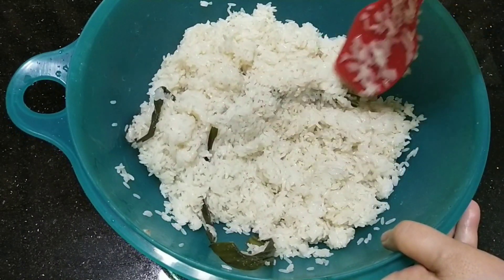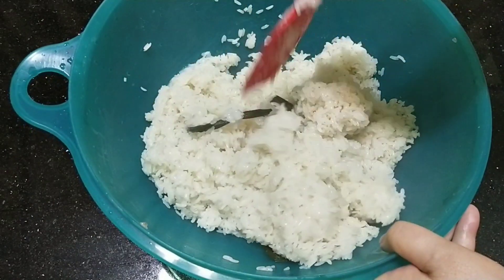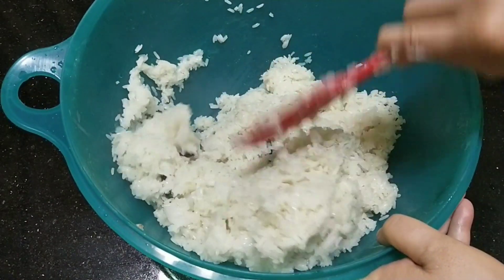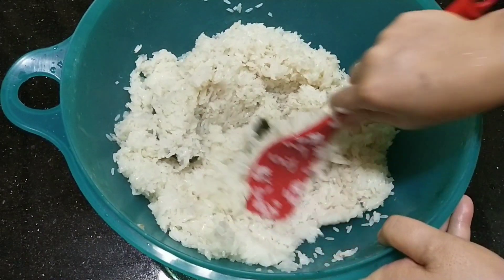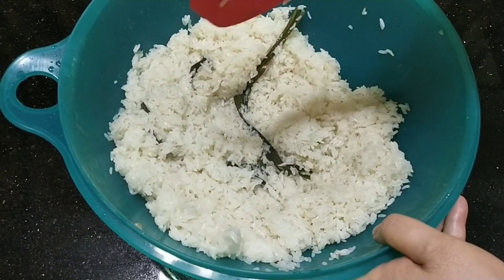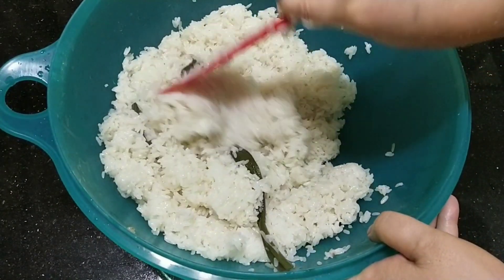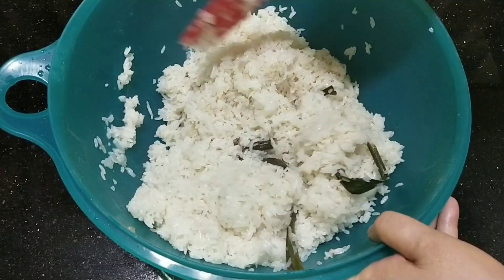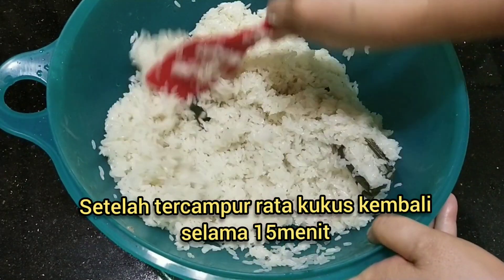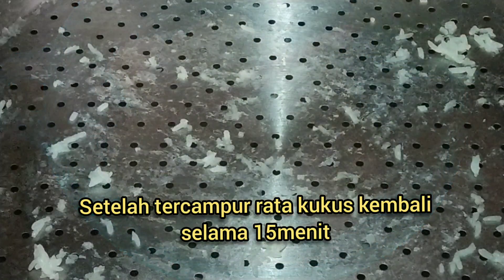Minimum 2 jam lah kita rendamnya teman-teman. Nah lalu kita campur rata supaya semuanya terasa ada garam dan santannya itu teman-teman. Lalu kita kukus kembali.